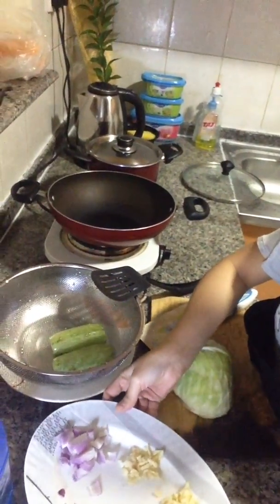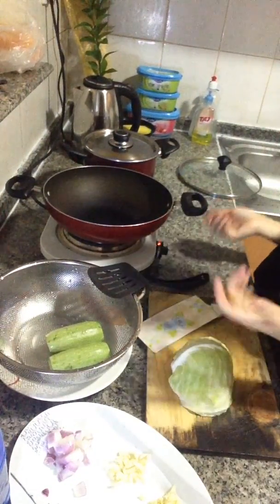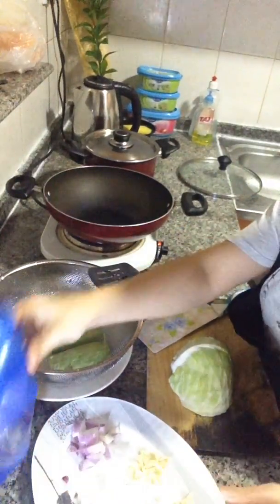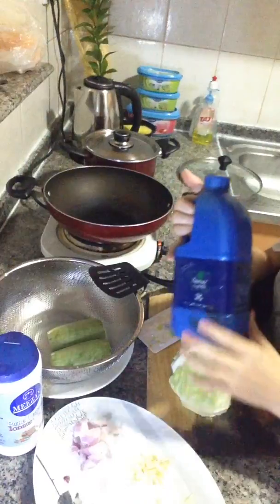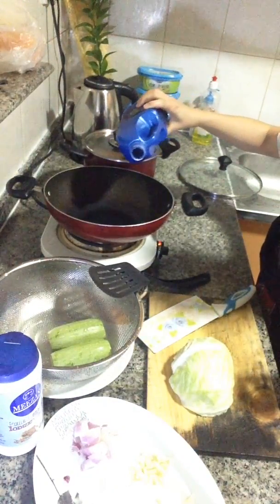Now we're going to start to preheat our oven — I mean our hot plate here. Alright, and we're going to start. We'll use our coconut oil, and salt is also in the ingredients.